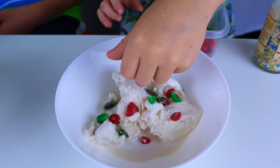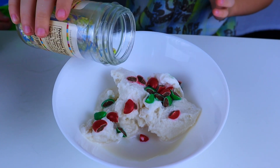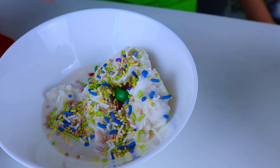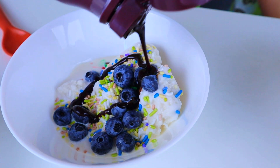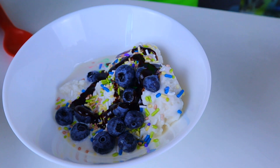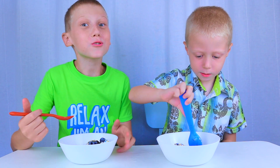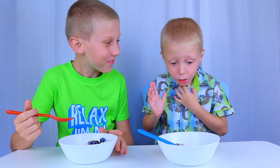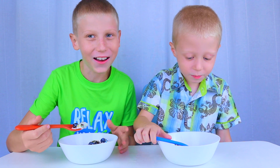Now it's time to add some toppings. Yummy yummy, mmm so good! They taste like real ice cream. Yes, they are ice cream!